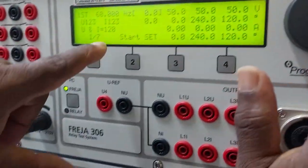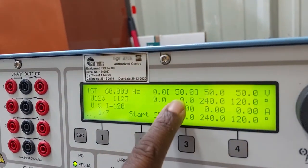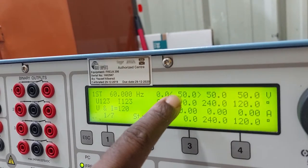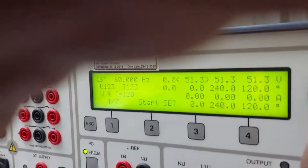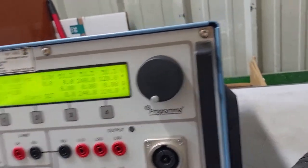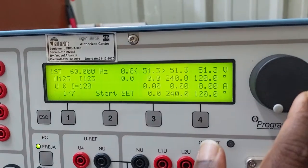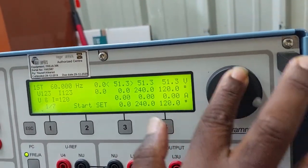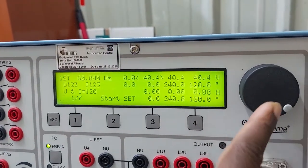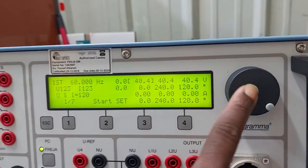To set a value on page one, rotate the knob to move the cursor to the desired parameter, then press to change it to an arrow. Rotate to adjust the voltage, then press enter and the cursor will return so you can move to another option.